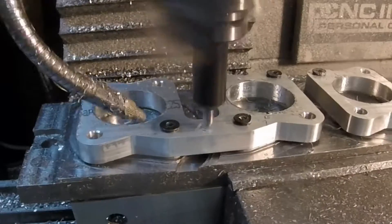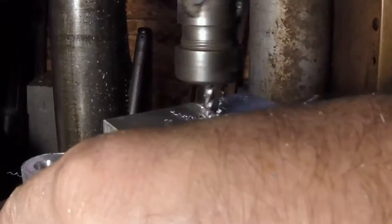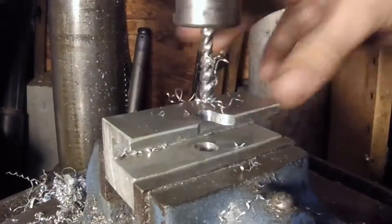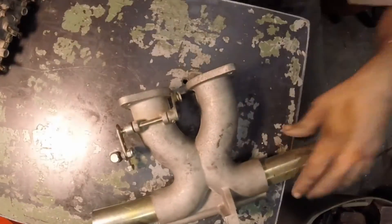Now we're going to engrave the bore size. Here we're using the tapping head to tap the four mounting holes per plate.